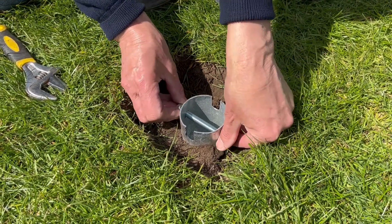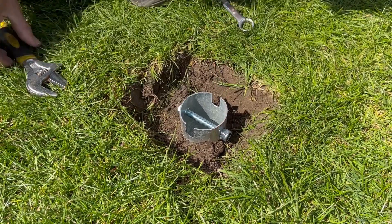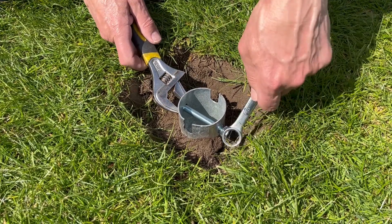Slide the anchor bolt through the pre-drilled hole in the ground screw anchor and secure in place using a 10mm nylock nut.